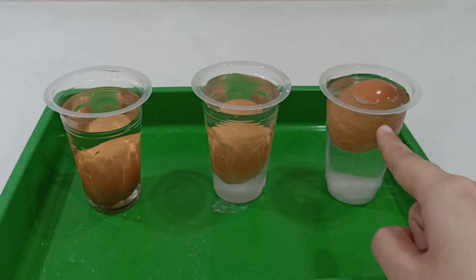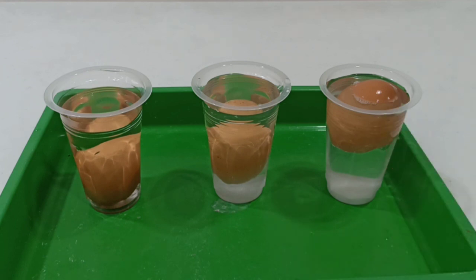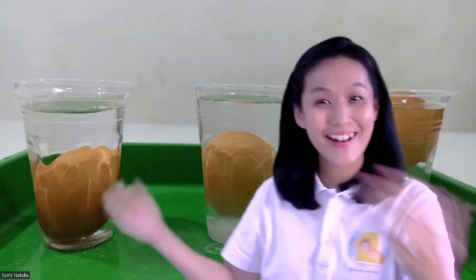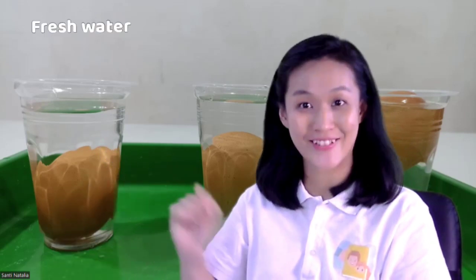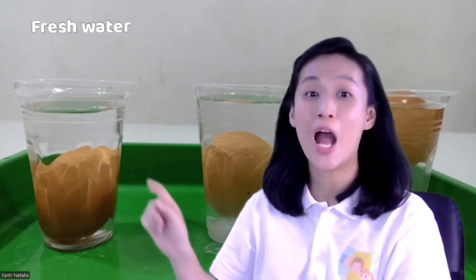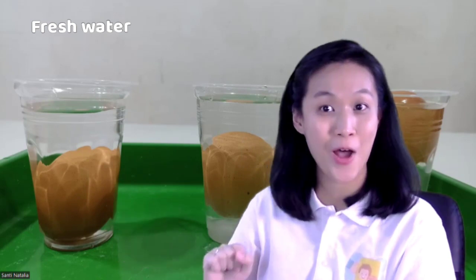So we have three different positions of the egg: the first one, the egg is sinking; the second one, the egg is floating in the middle; and the third one, the egg is floating on the top. Now do you know why, children? The first glass — we don't put anything, so this is fresh water. We don't put salt, remember. And when we put the egg, the egg will sink to the bottom. Do you know why? Because the egg is more dense than the water.